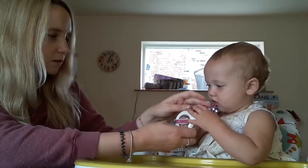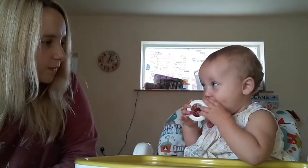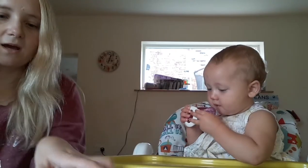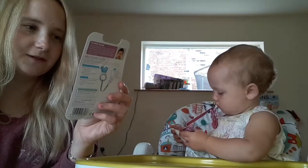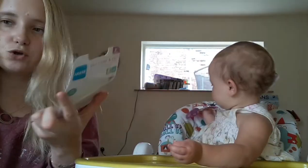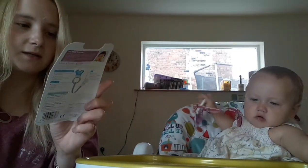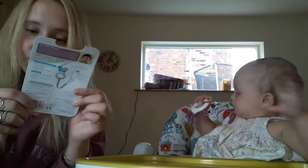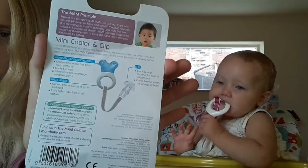There we go — oh, there you go, straight in! And this is a mini cooler, water-filled, innovative shape that reaches the back teeth and is easy to grab and to hold. BPA, BPS free, and helps baby's development. It also has the Mother and Baby Gold Award for Excellence, which is pretty cool.